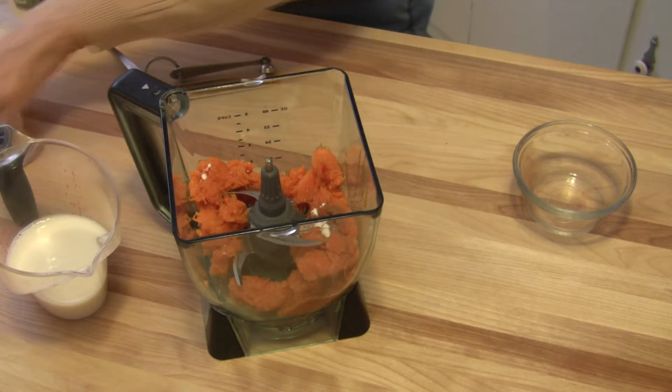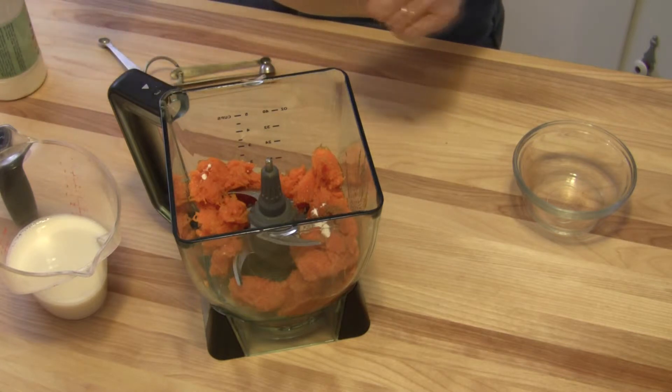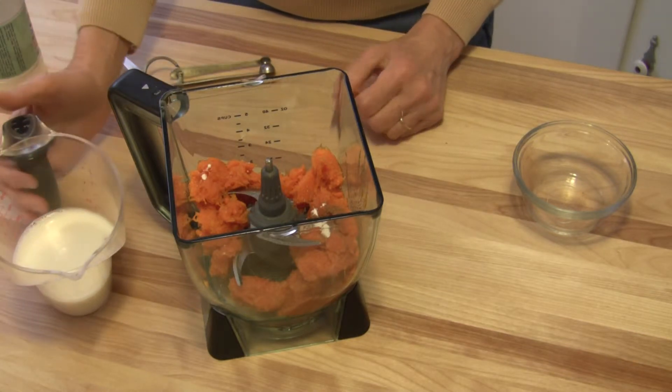And you don't have to use stevia — you can use whatever you want: sugar, brown sugar, honey, agave nectar, whatever. And then we're going to add milk of choice.